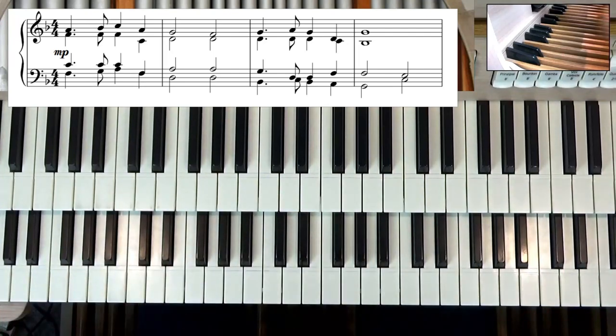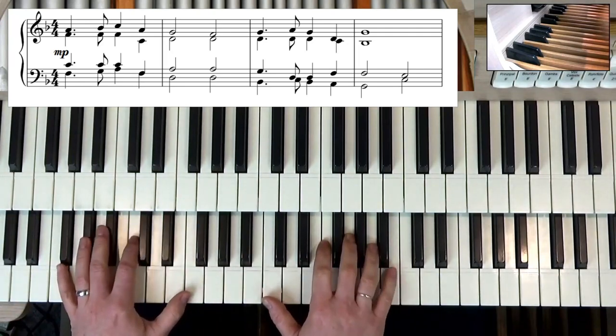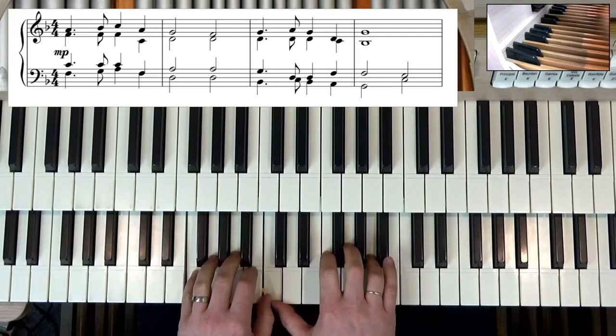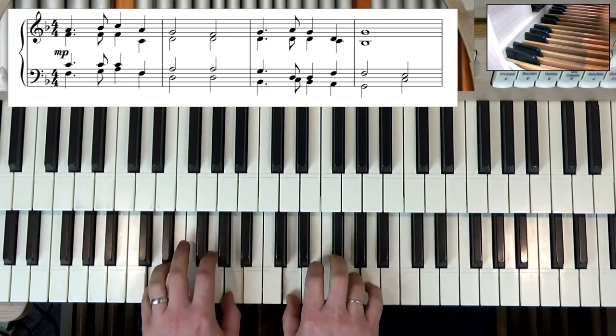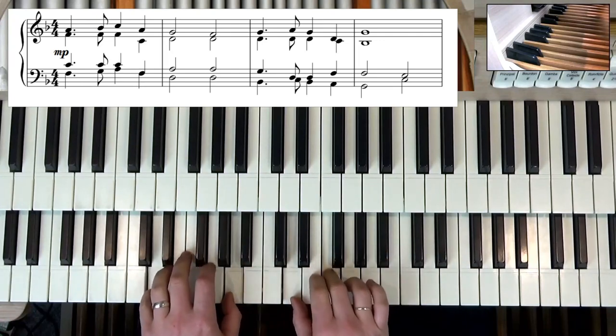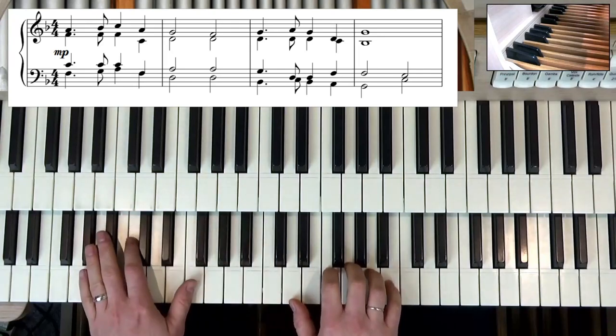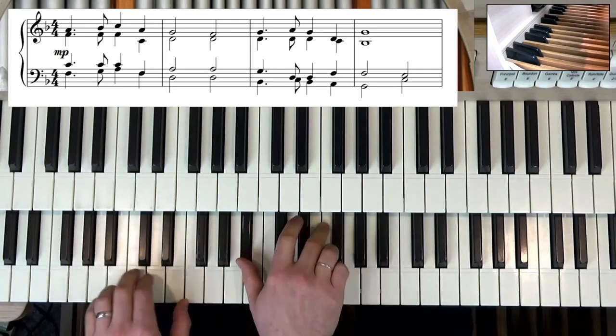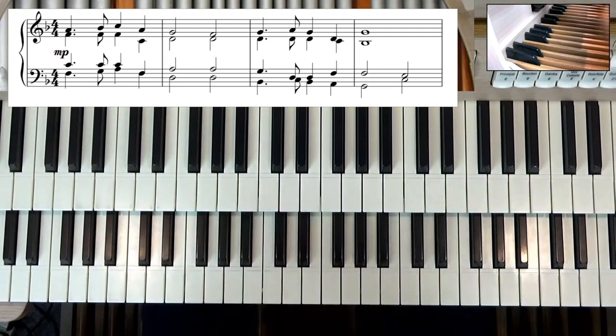Now that sounds perfectly okay but you can hear that it doesn't quite have the fullness as it would do if we were playing with the pedal. So here we've got to transfer the note.